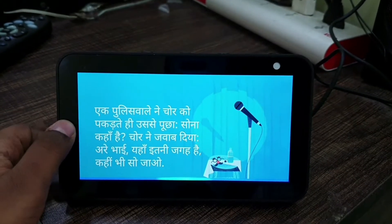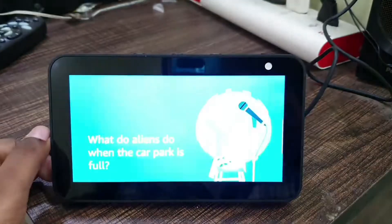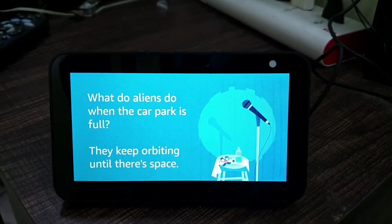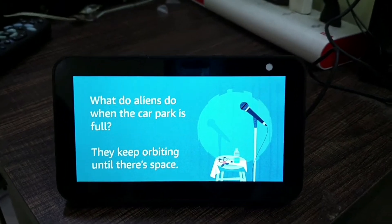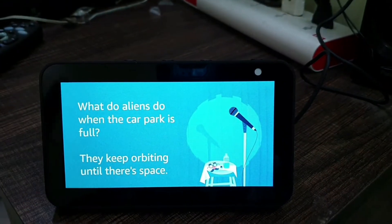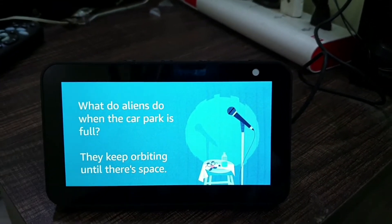Alexa, tell me a joke. 'What do aliens do when the car park is full? They keep orbiting until there's a space!' So Alexa can tell jokes in both English and Hindi, and you can get English visual feedback even when speaking Hindi. That's the multilingual support.